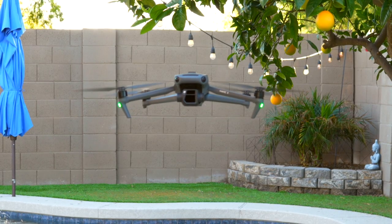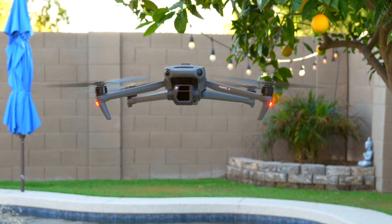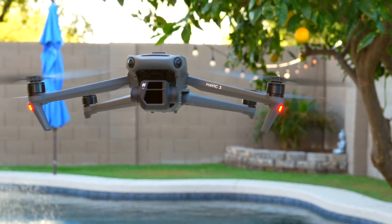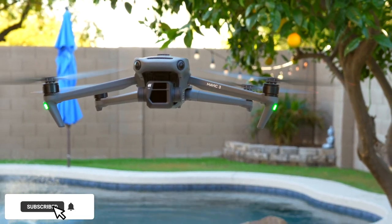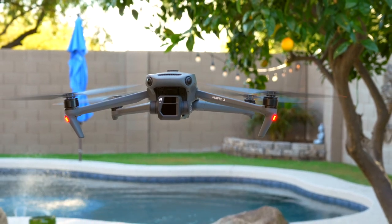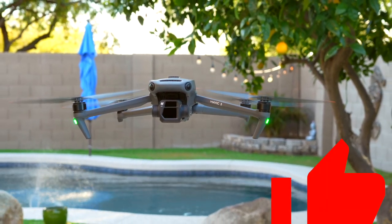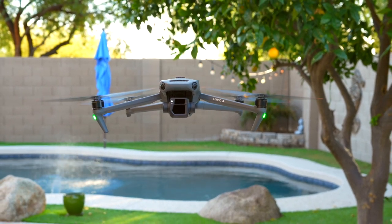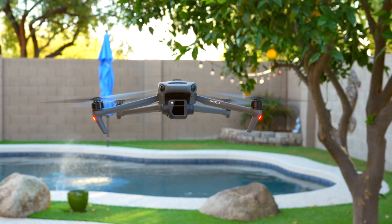It is currently only on the Mavic 3 as of the recording of this video, but I really hope to see this feature come to my Mini 3 Pro in the future, since this is really just software and can probably be added to any of their new drones. If this video helped you out, please hit the subscribe button, the notification bell, and give the video a thumbs up. Until next time, I'll see you guys in the next video.